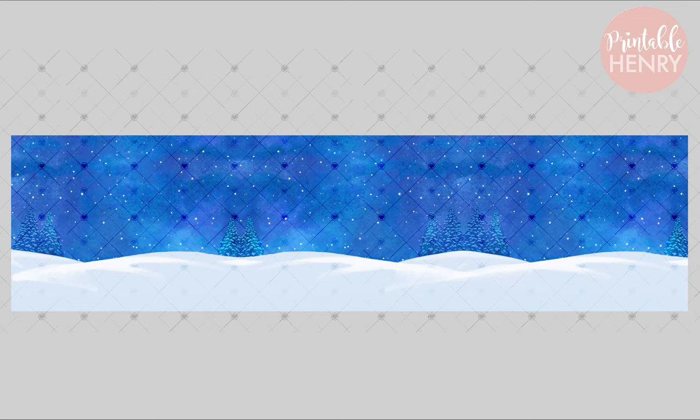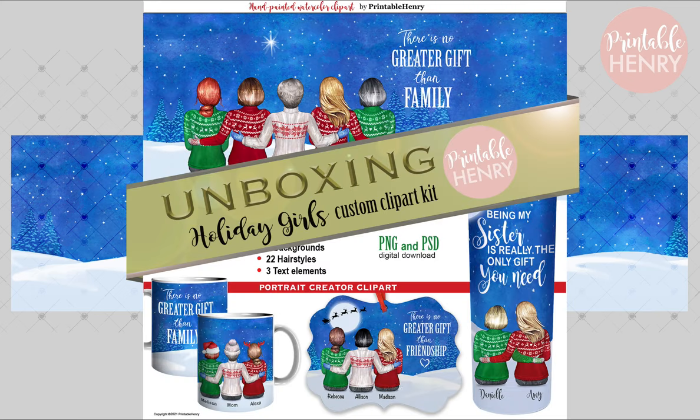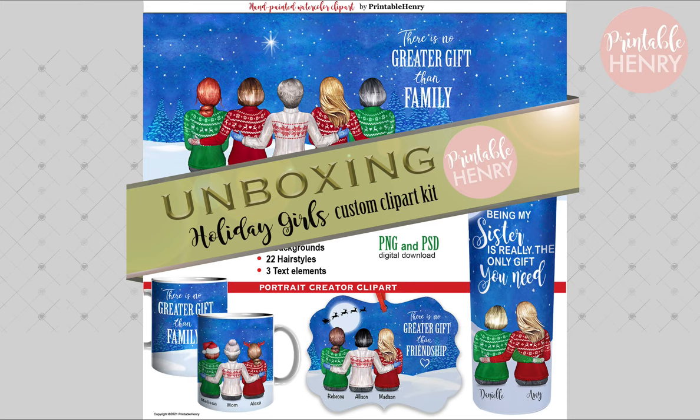So that's a look at the 51 images in the Holiday Girls Printable Henry kit. I think the next video I'll do is showing you how to put these together to create a complete portrait. Leave a comment if there are any other Printable Henry kits you'd like to see — I can unpack those and show you everything that's inside. Subscribe if you want to see the Holiday Girls put together as a portrait. Thanks a lot, bye-bye!